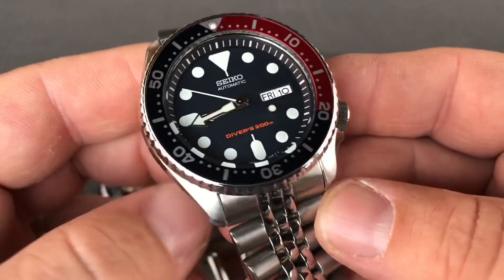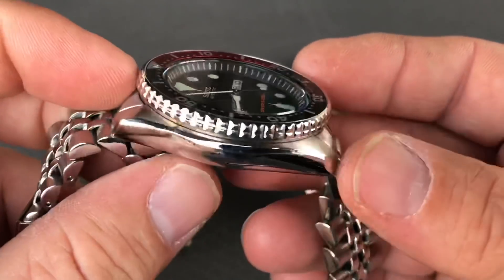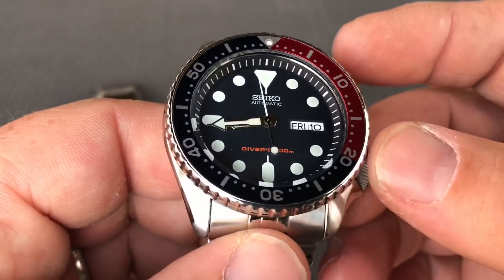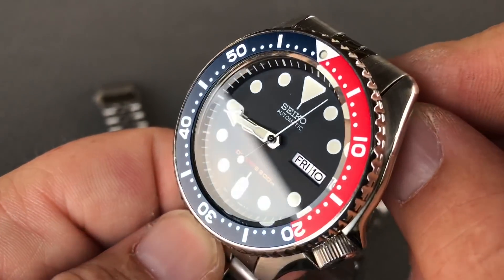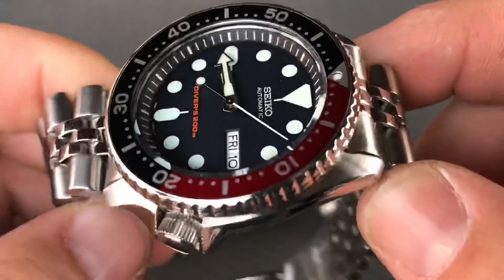I think definitely a 009 or 007 would be something that could easily be added to any collection, whether you're just starting out or whether you're deeper into the hobby. These are definitely pretty cool watches to just have on hand, just over the $200 range.